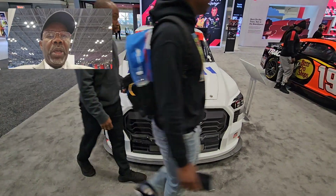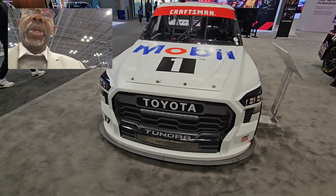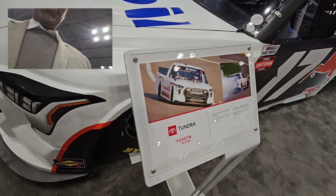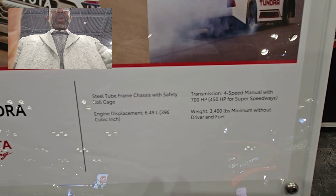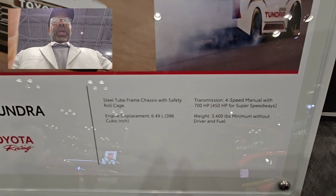This is a Toyota Tundra Craftsman. I'm not sure about it, but here is some information about it. Engine displacement 6.49 and weight 3,400, as you see here.